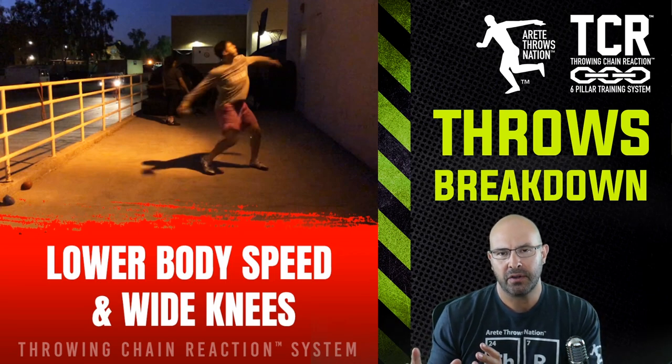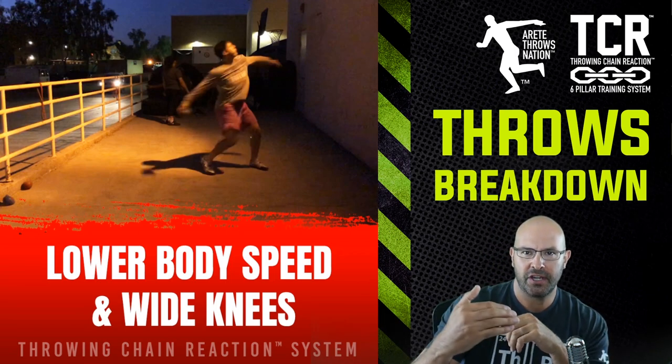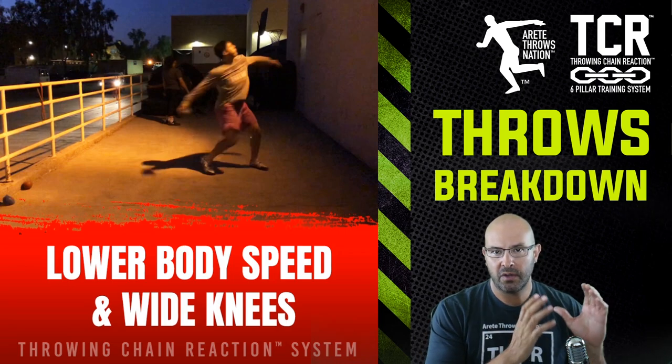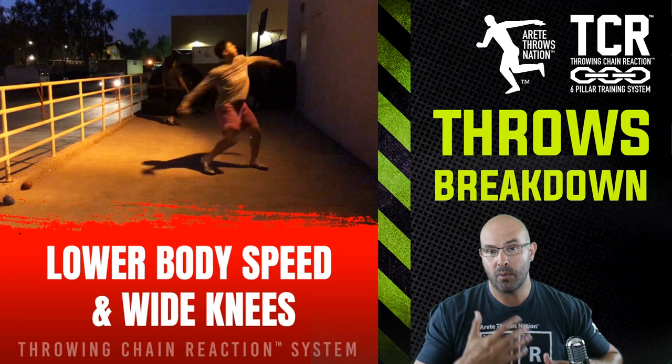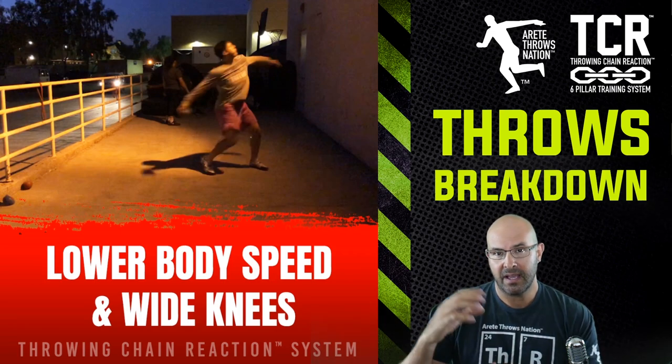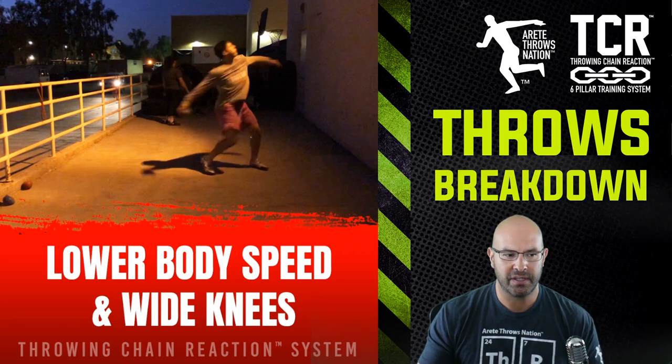If you're not following our Instagram page, check that out — we posted this. What we wanted to do is go more in depth into what's going on and look at some of the mistakes and how we're trying to address those things.